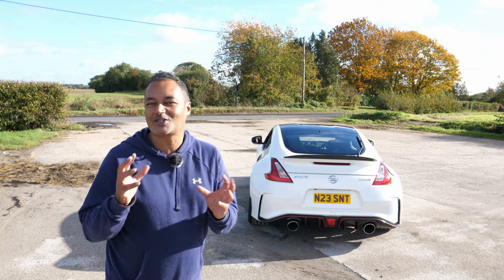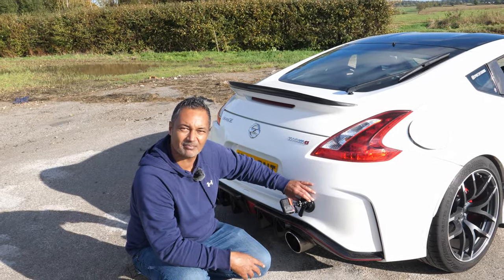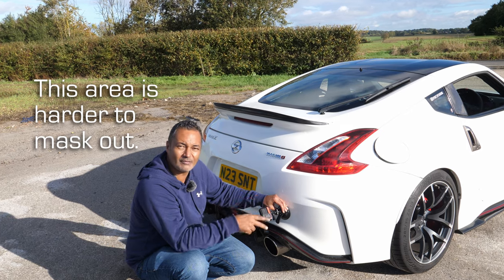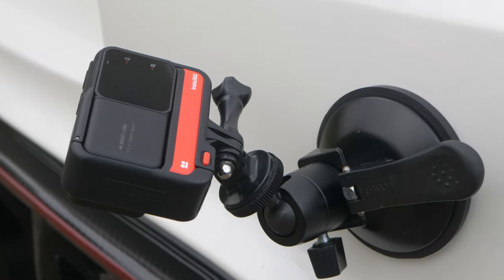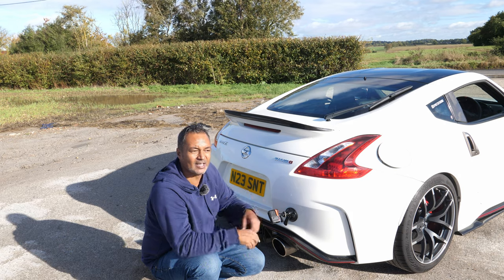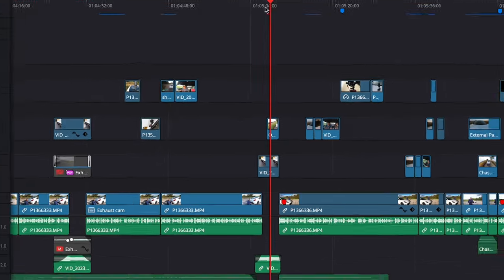Sometimes you want that raw exhaust sound and you just can't get that from inside the car. What works best for this is the Insta360 One RS with the 4K Boost Lens mounted on a suction mount on the bumper — it picks up an absolutely epic exhaust sound. If I've got a chase shot facing the bumper I'll drive the road twice: once with the X3 providing the chase shot, and a second time with the One RS providing just the exhaust cam audio, keeping gear changes and throttle as consistent as possible.